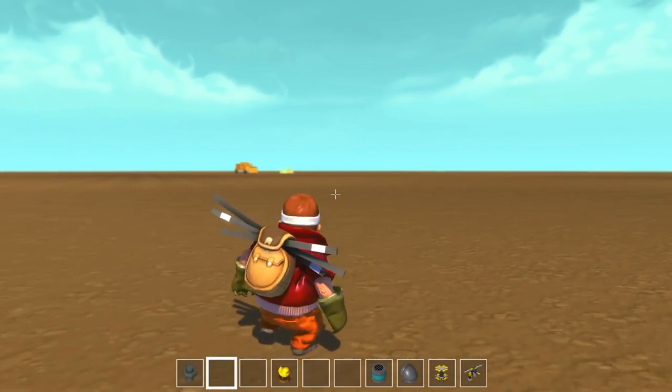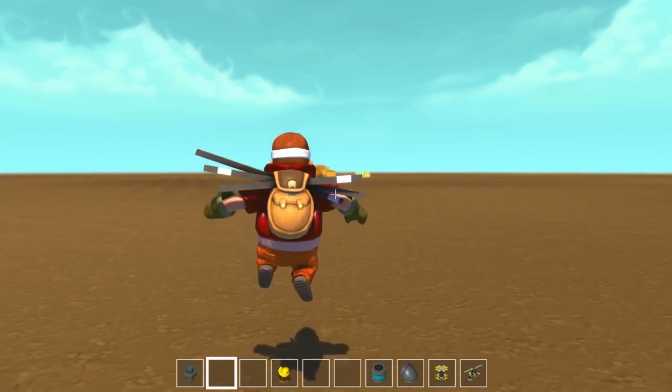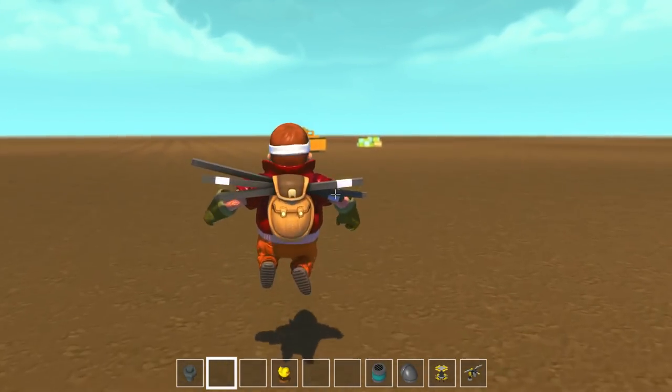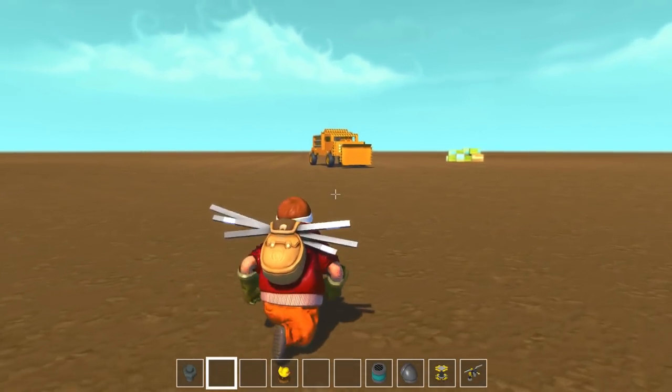What's going on YouTube, my name is Diesel and today we are back in Scrap Mechanic. I want to thank everyone for all the love and support on this series. I'm very excited — I just hit 8,000 subscribers on my channel, which is pretty serious!